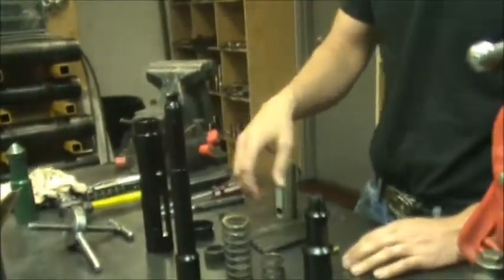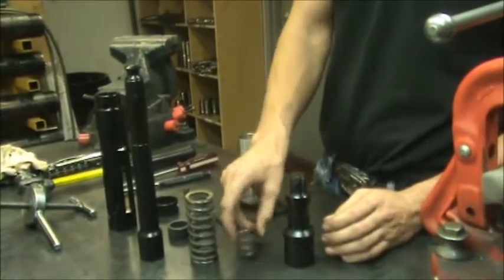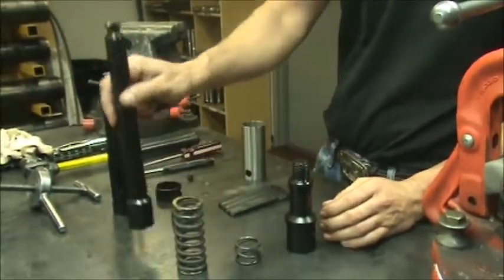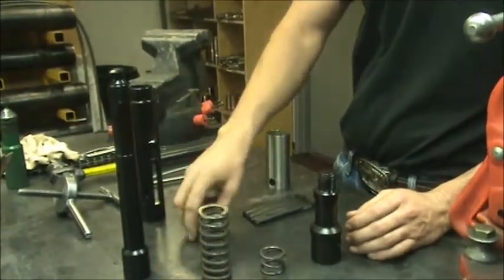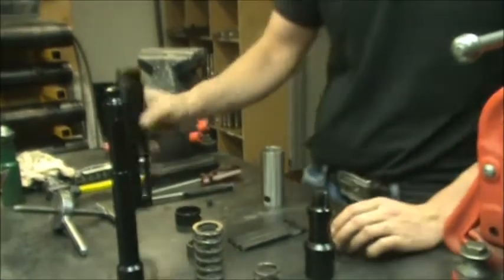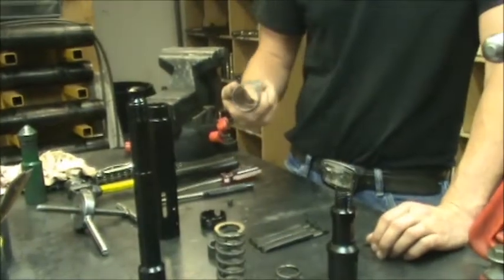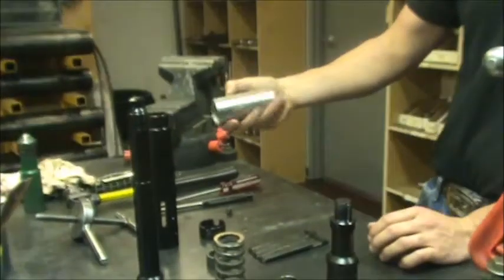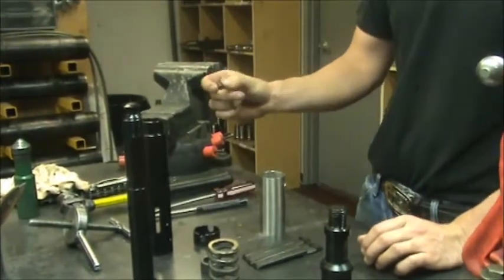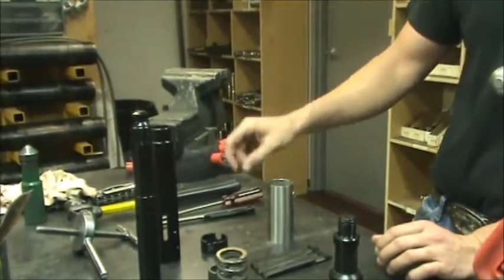We got a 2-inch RB, nice and simple. We got a 2-inch RB fish neck, dog spring, core spring, core, dog washer, your 3RB dogs, shear pin, your skirt, your shear pin cover, your top sub which is your cylinder, your spring, cover the spring, and then you got a 7/16, quarter, 3/8 set screw.